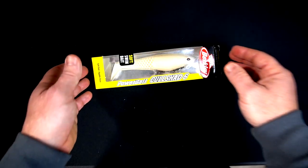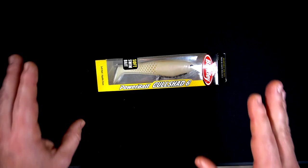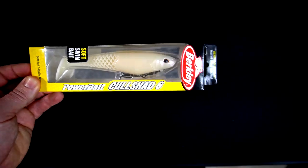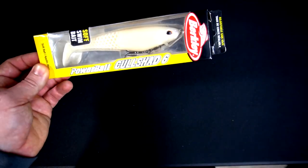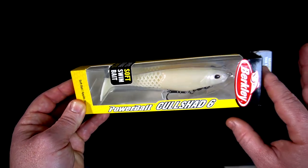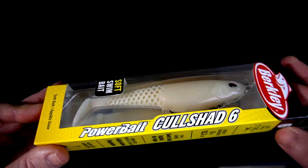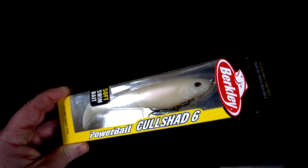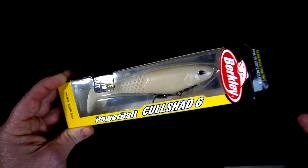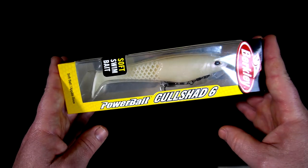I got the six-inch Berkeley PowerBait Cull Shad. Everybody's going crazy right now over this because the Cull Shad, the Mag Draft — there's a lot out there. Everything is kind of coming out in this swim bait style. As a fan of fishing and lures, I get why people are upset, but I do like how there are differences in all those baits.